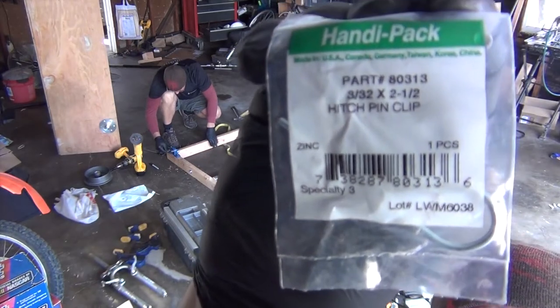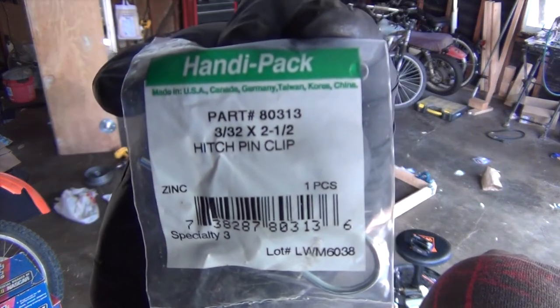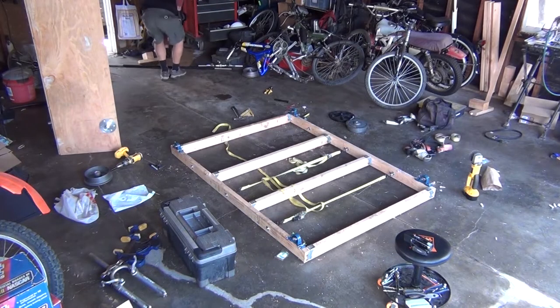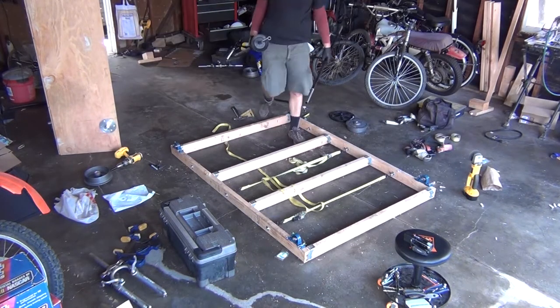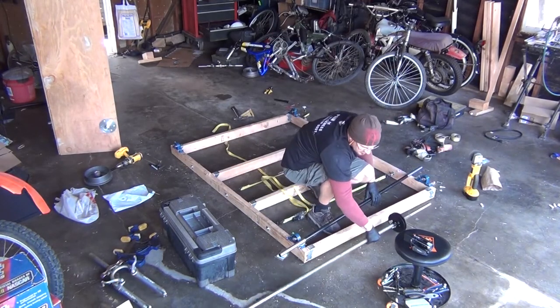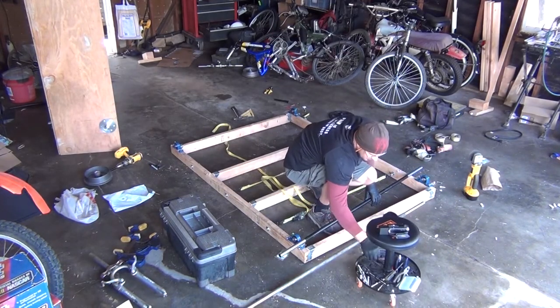These are the little hitch pins I bought at my local hardware store — they're pretty cheap. That is a three-quarter inch gas pipe that I found underneath my house; the other one is a black one that I bought at the hardware store.